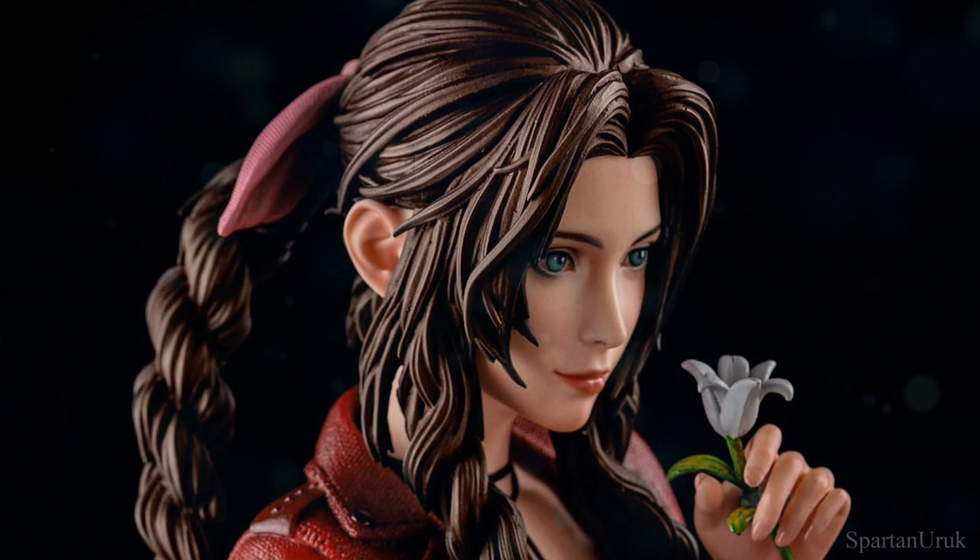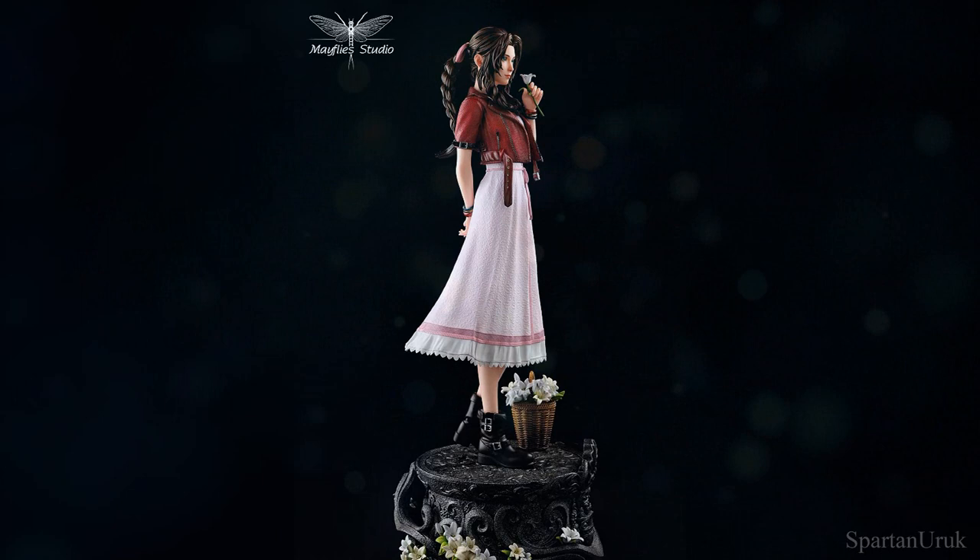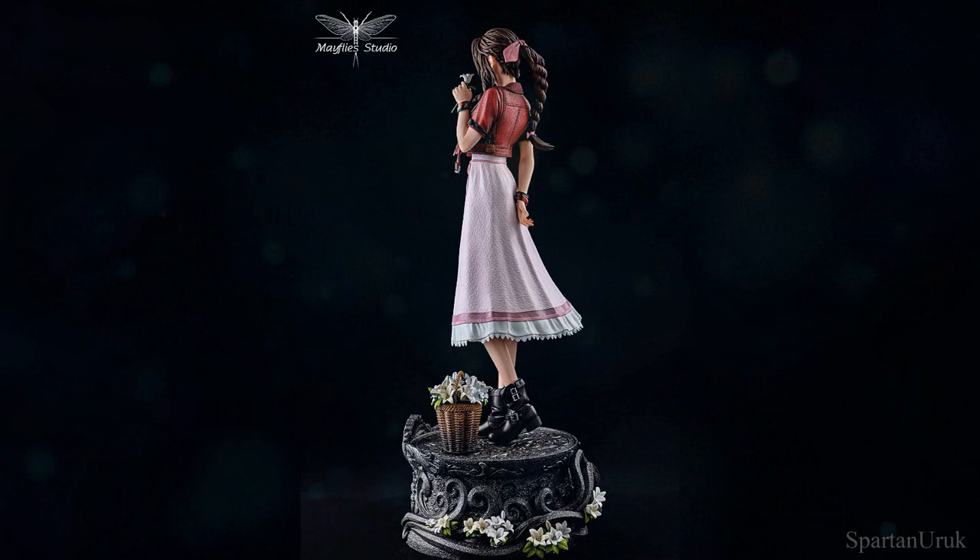If the statue turns out exactly like these in-hand images, I'm gonna be really happy. I don't have the statue on pre-order but I'm really tempted to pick it up now. What about you guys? Do you have the statue on pre-order, or what statue do you have? Let me know in the comments below.